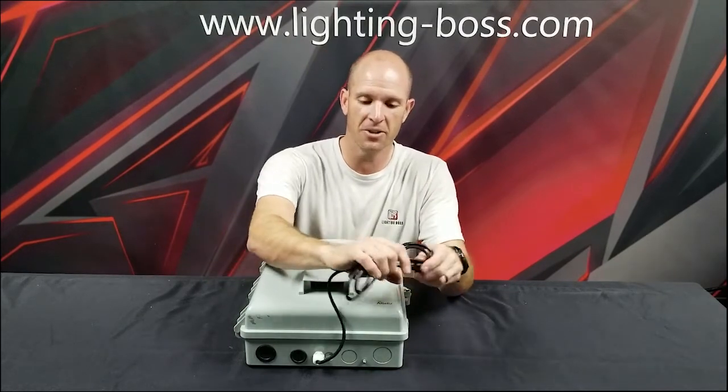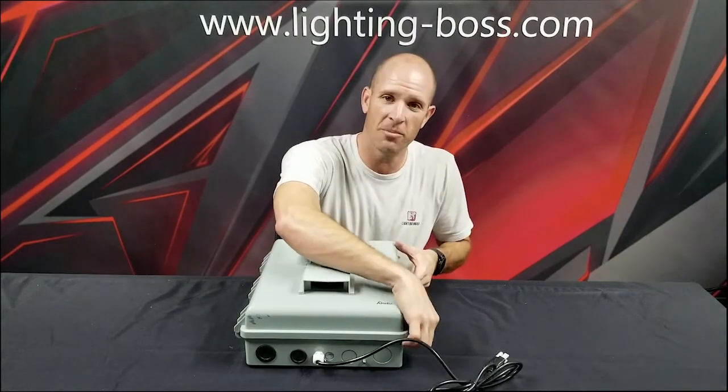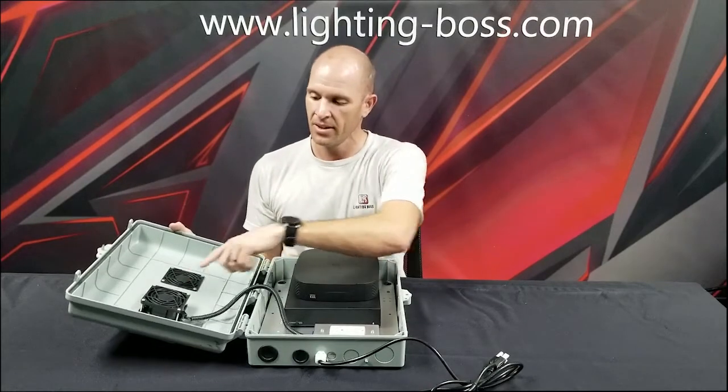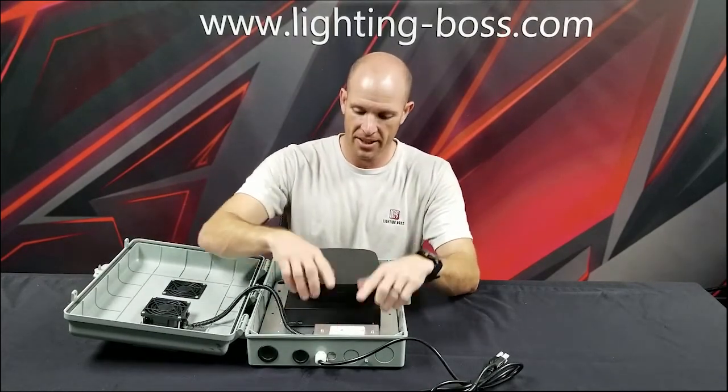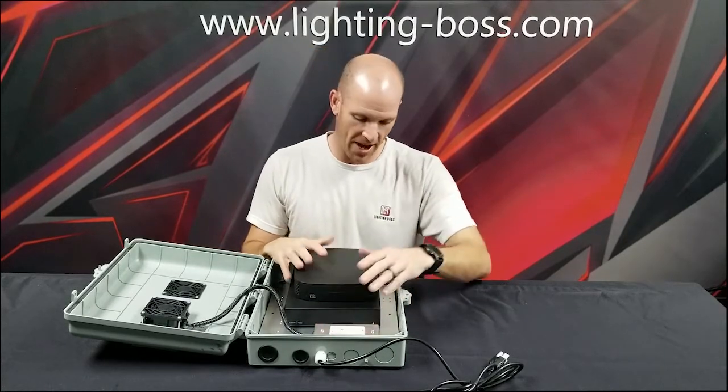It's got a wire so that I can connect it to an outlet, because it's got fans on the inside to keep our amplifiers cool. Now you see those fans? There's an outlet in here so that I can take my amplifiers and plug them into this internal outlet.